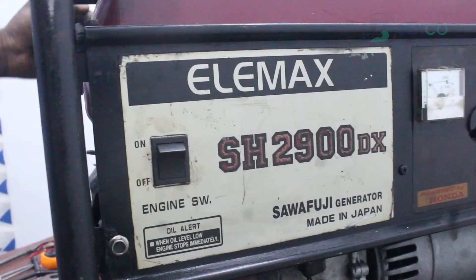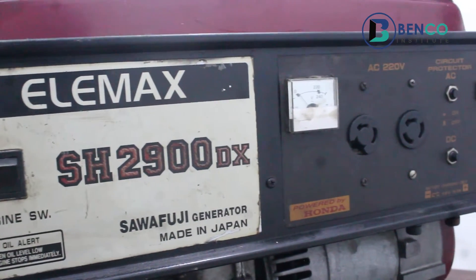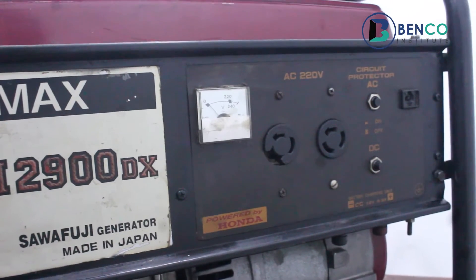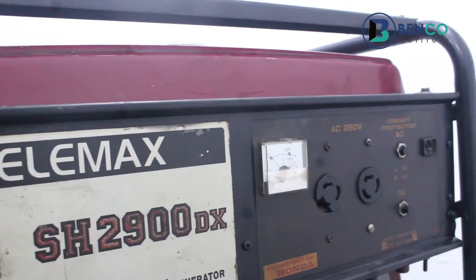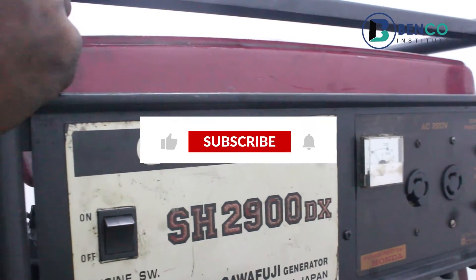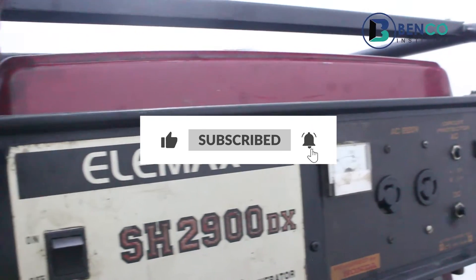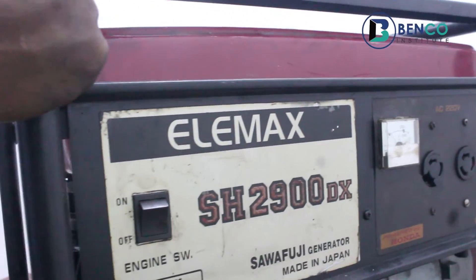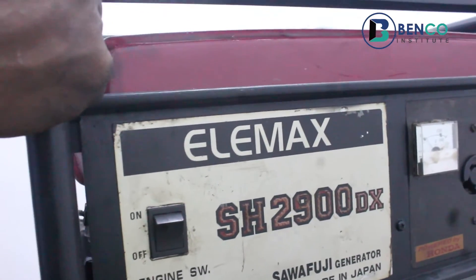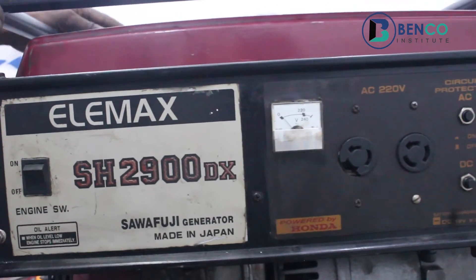Hey guys, welcome to another exciting time on this channel. Benko is your technical studies. If you are watching this video for the first time, please do subscribe. If you already subscribe, kudos — do turn on the notification bell, share this video with friends and family, and drop your comments via the comment section so we can interact.